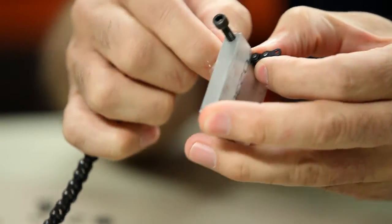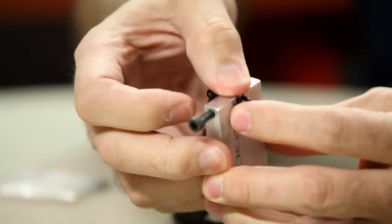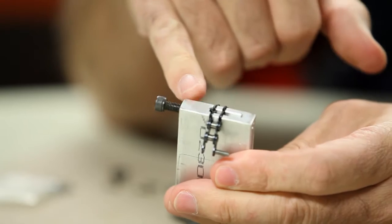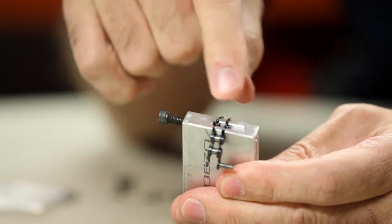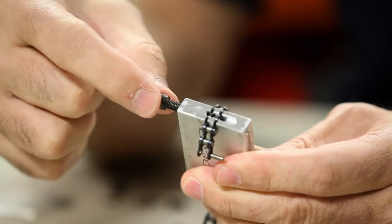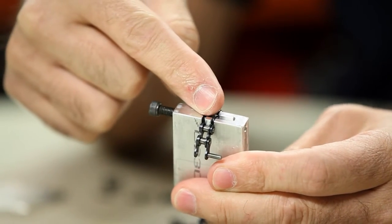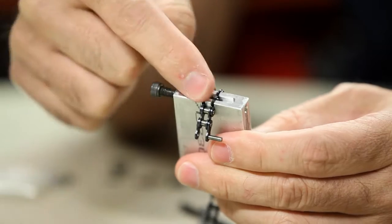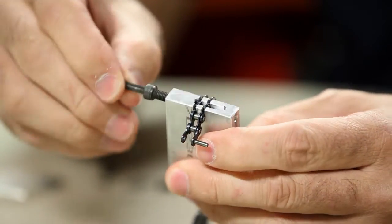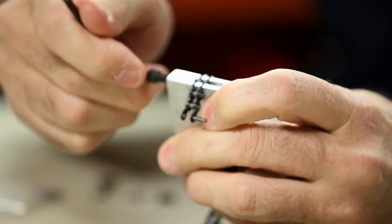When you put the chain in the breaker, make sure it's seated properly. If it's not in place correctly when you tighten the pin down, it won't line up with the pin on the chain. If it's not lined up properly and you continue to torque it down and the pin can't push through, it will not break the chain — it will actually break the breaker.